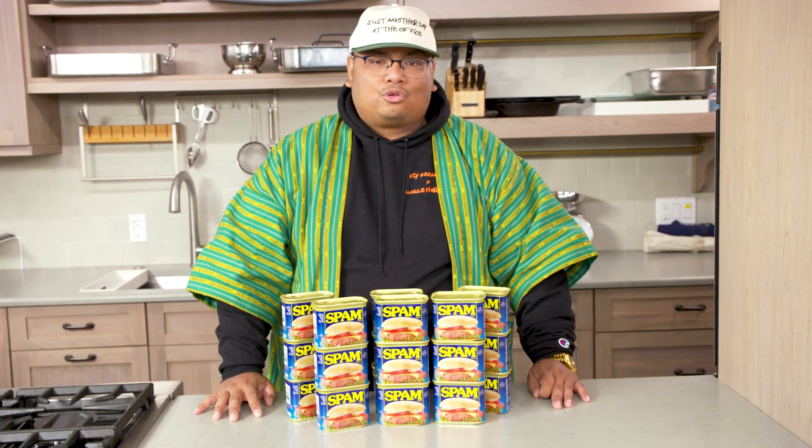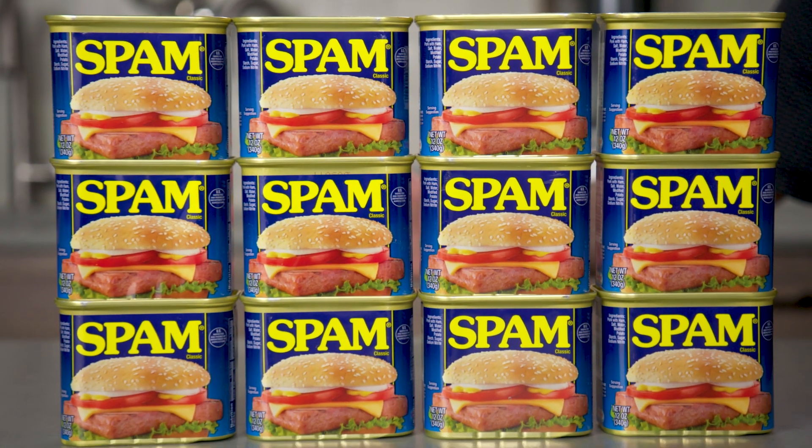What up, what up? It's your boy, Chef Harold, aka Uncle Harold. And today, we are working with one of my favorite food groups — Spam. One of the greatest things ever made in this country.